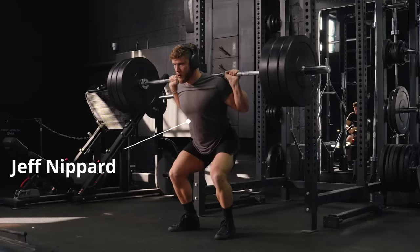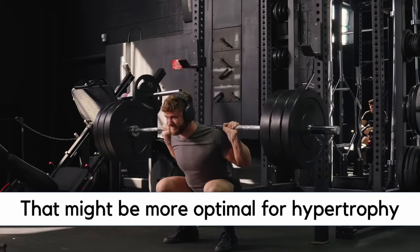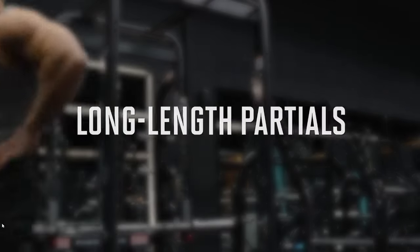Recently, I watched a video by Jeff Nippert discussing a way of training that might be more optimal for hypertrophy. I was rather surprised by the research and I wanted to discuss it here today. So let's get right into it.